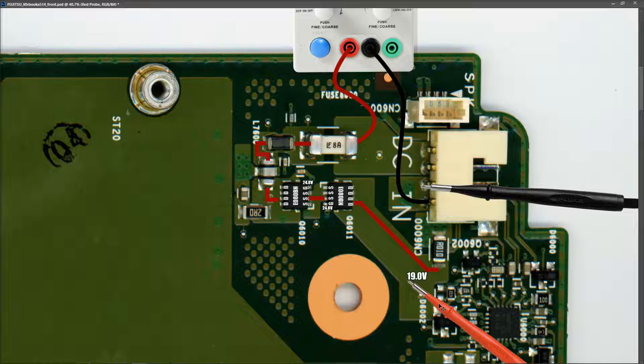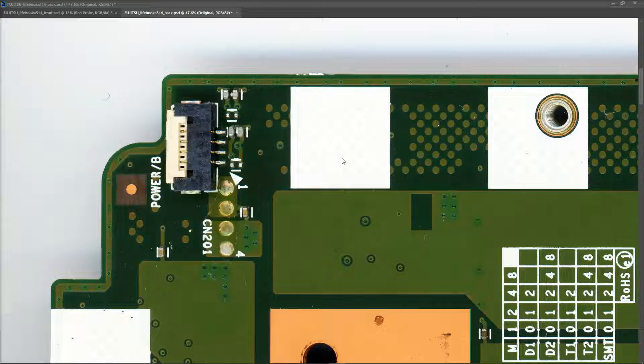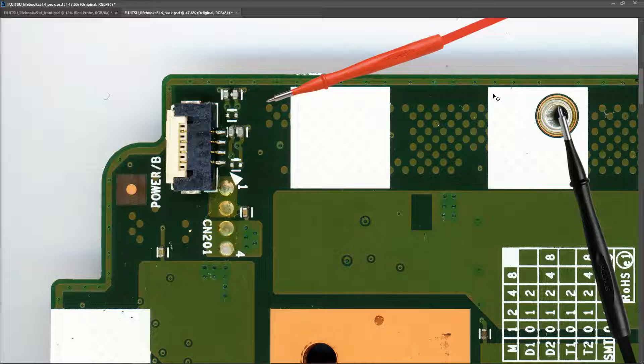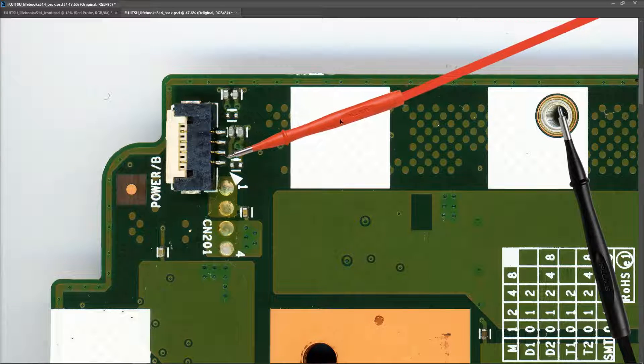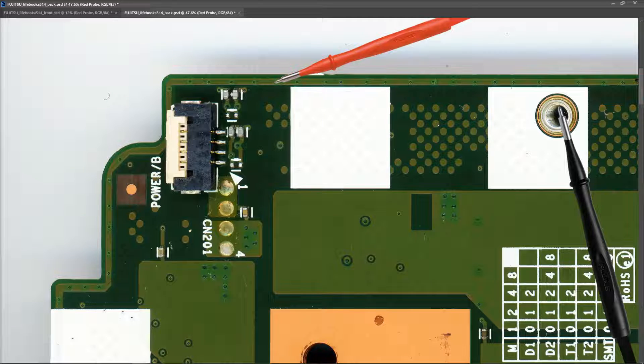We still have no lights on the power button, so I think we have a problem with the 3.3 volt circuit. To check the 3.3 volts always-on power, the easiest place is the power button connector. I found it on the other side of the board - labelled 'power/b', four pins. I introduced my multimeter in volts DC, black probe to ground, and checked each pin one by one. All four pins measured zero volts, confirming that our 3.3 volts always-on is not present.